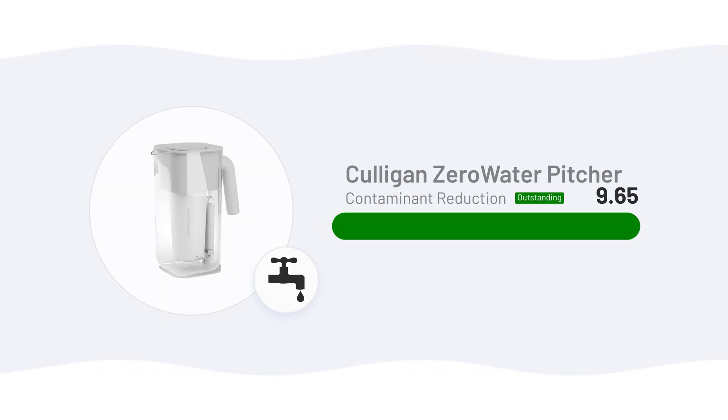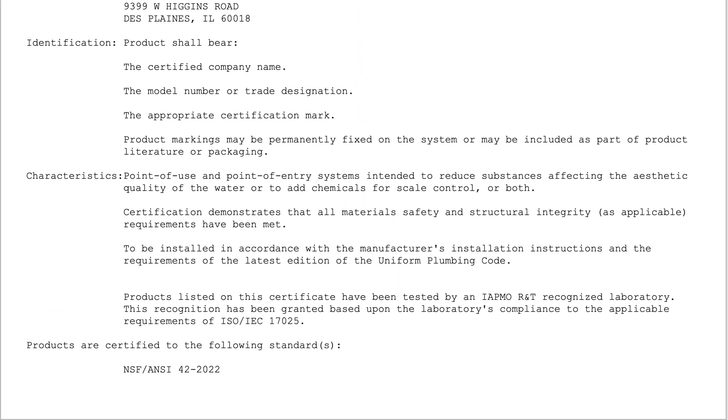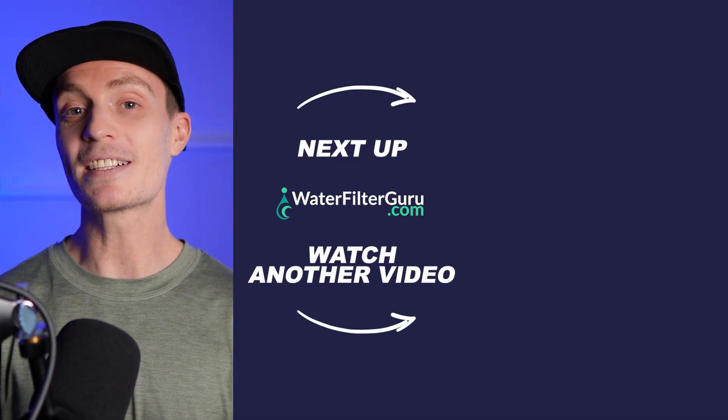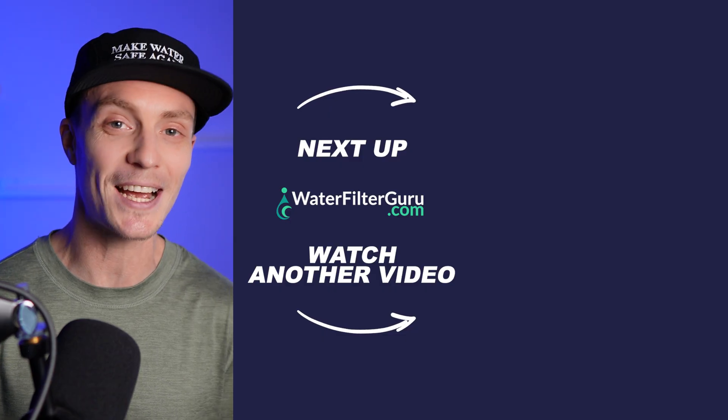The Culligan Zero Water Pitcher sets a new benchmark for contaminant reduction in our testing. It's fast, easy to use, and backed by independent certifications for every contaminant it claims to remove — something very few pitchers can say. For anyone who wants the highest possible purity from a non-RO system, this is one of the best options out there. If you want to see how this filter compares to other popular brands like the Brita Elite or Clearly Filtered, stick around for the next video. And if you like these kinds of product reviews, subscribe to the channel so you don't miss our next round of testing.